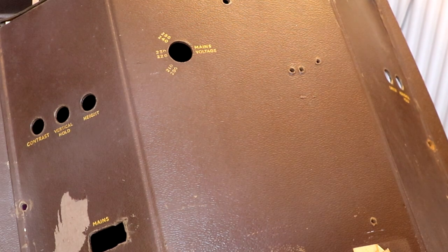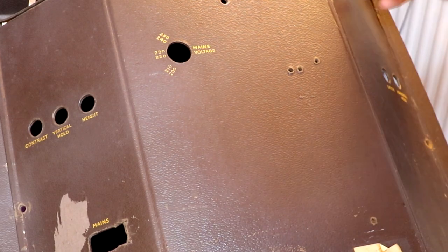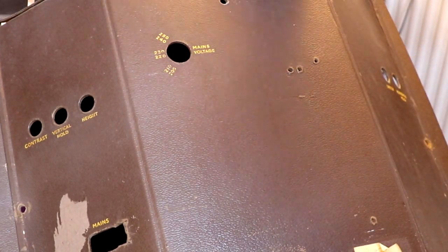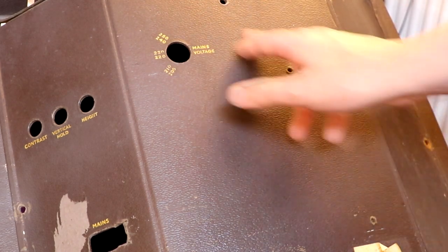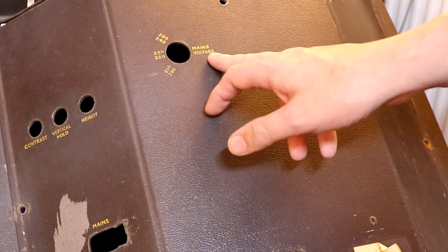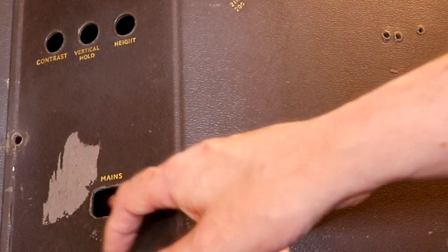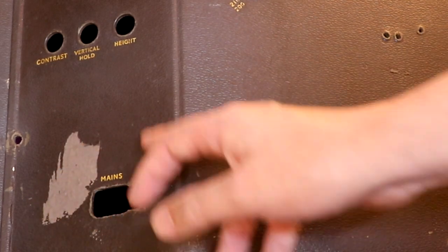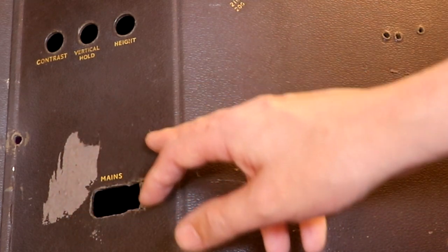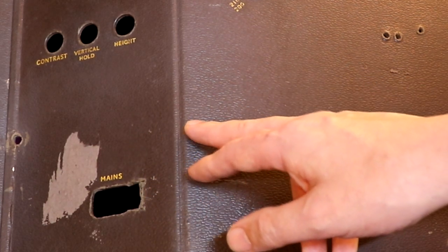While I was turning the set around the back panel just fell off - it's in pretty poor condition. It's compressed fiberboard material and it's quite badly degraded, so we'll have to do some gluing and fixing on here assuming the set works. On the back of this set there's some form of mains voltage selection, and a power connector with male pins that poke through. I haven't got a power connector for this television yet but hopefully a friend is going to send me a cable.